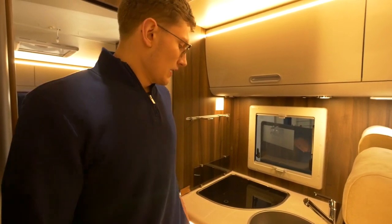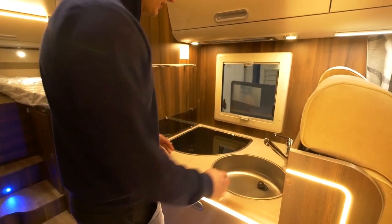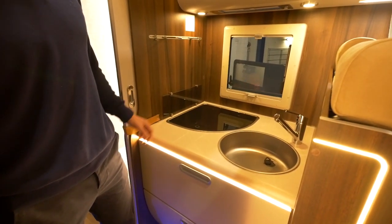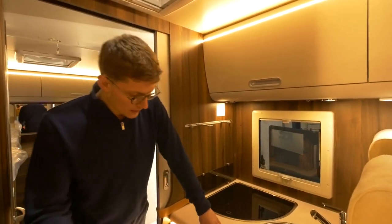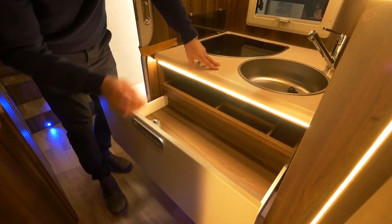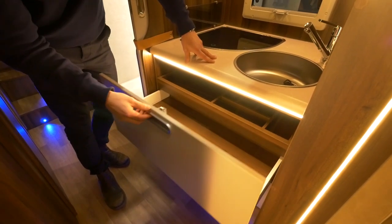Here we are in the kitchen. You're greeted by a lovely work surface and then you've got your stainless steel sink just to the left of that. We've got the three burner hob and also a built-in kitchen roll holder. More storage, just like the whole front of the van, and another LED strip light. Beneath the worktop you've got another drawer, again with LED strip light above it, and a built-in cutlery drawer. Both of these two lower drawers are soft close.